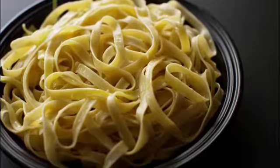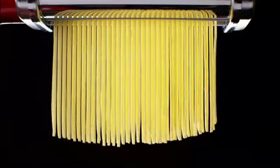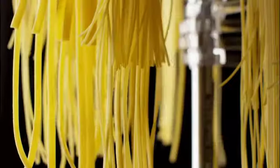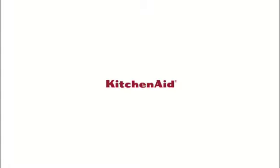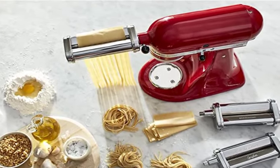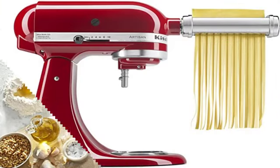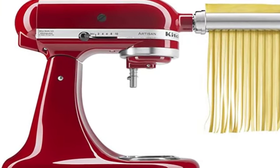Attaching the roller and cutters to the stand mixer is more difficult than using a traditional hand-cranked pasta maker, but you'll gain the flexibility of having both hands free to feed and catch the pasta while the mixer's motor does all the cranking for you. Our tester was pleased with how quick and easy it was to use this pasta maker, especially compared with a hand-crank process. In fact, it was so fast that she had some trouble keeping up with the cutters as they churned out piles of noodles.